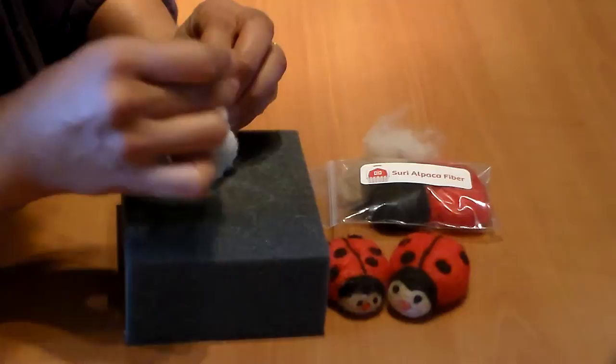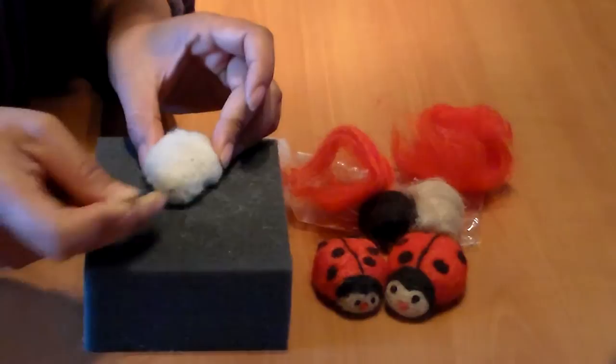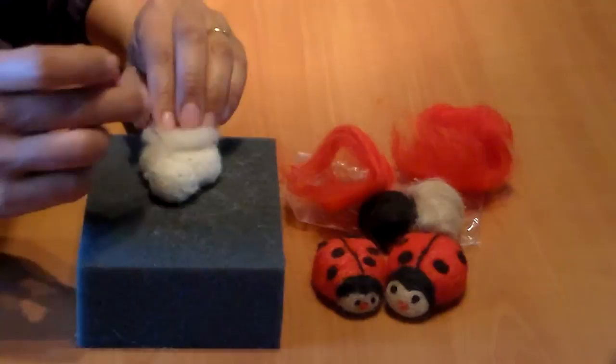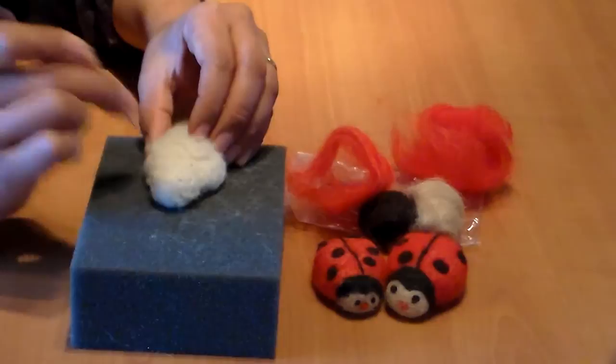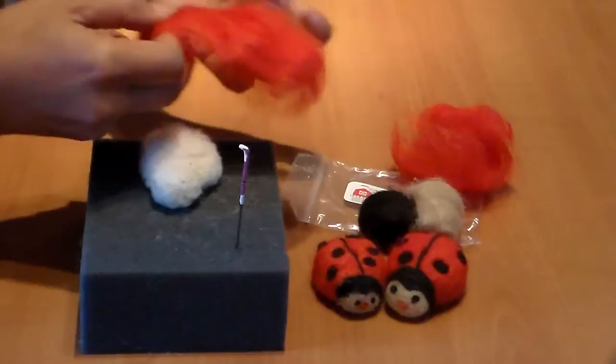Now the head is attached to the body and you can start shaping it the way you want. I can see it's a little flat, so I'm going to add a little bit more fiber to make the back a little rounder — you can always fix it and make it look exactly the way you want.